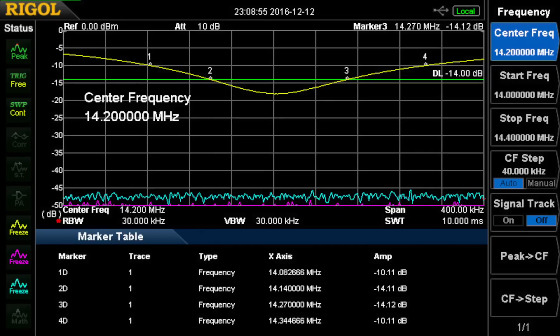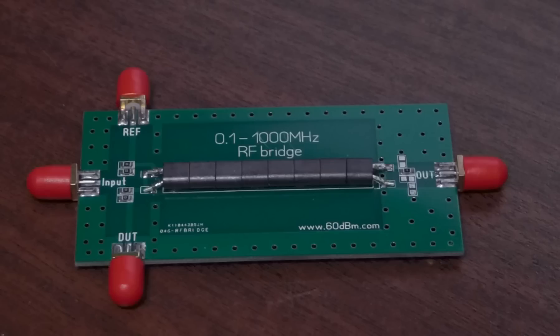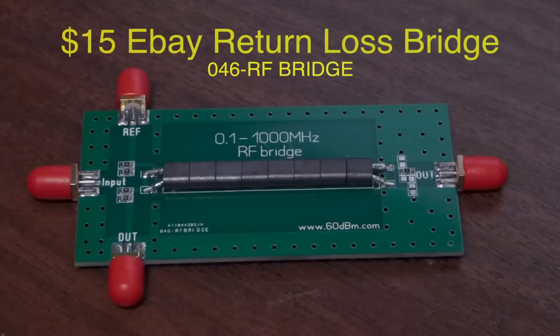Last but not least is our 20-meter dipole in the fan dipole. It covers 14.082 to 14.344 MHz — actually it goes a little higher, to about 14.350. There will be a little variation depending on what's between the end of the coax and going through the amplifier and switching to my rig. So that's the 046 RF bridge, available for $10 or $15 depending on where you find it on eBay — worth taking a look if you need such an item.